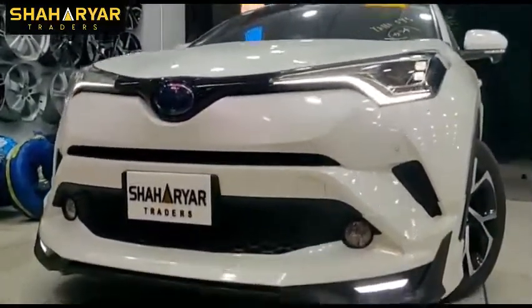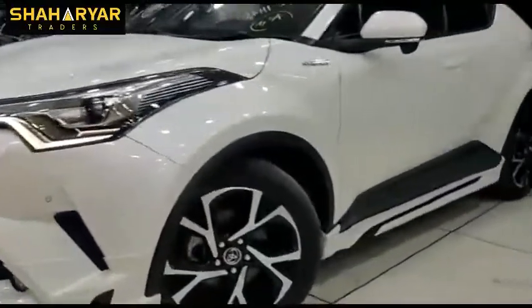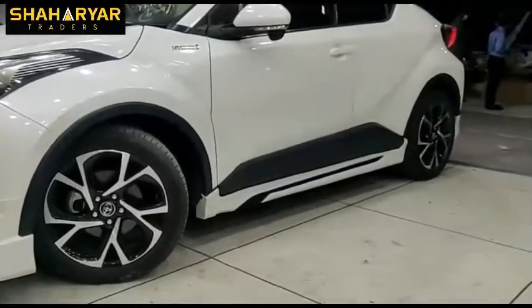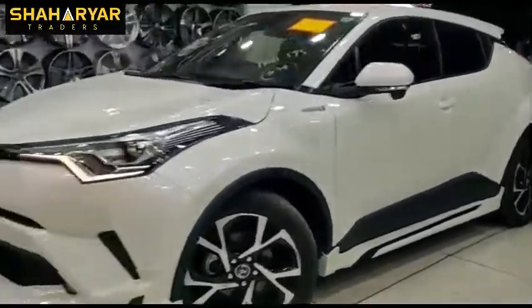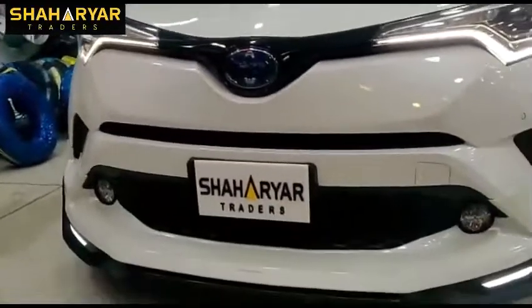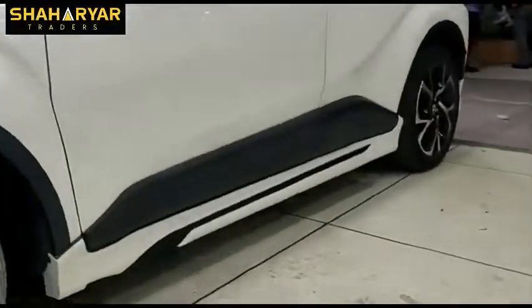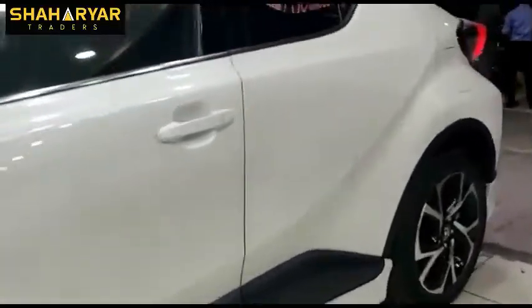The look of the car is completely changed. This is a wide body gate which you only get from Sherry Ard. The side panels are installed and we have made it in matte black and white color paint.